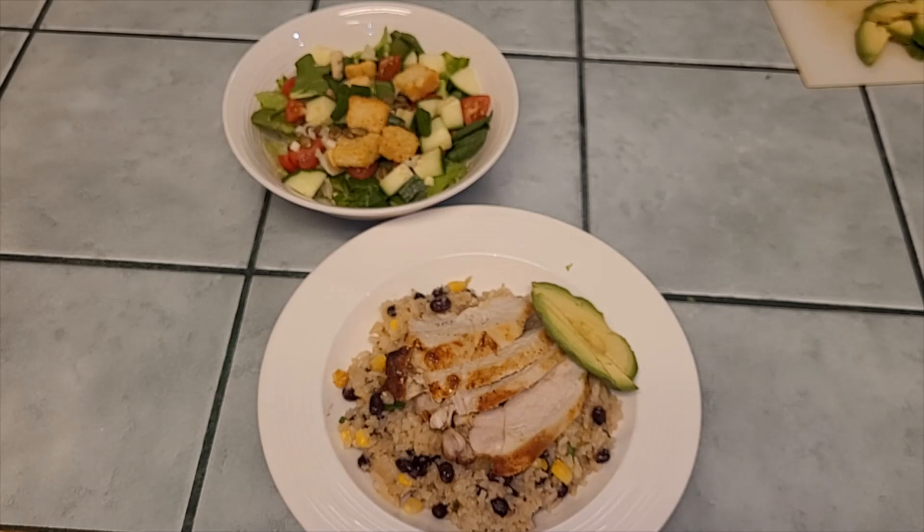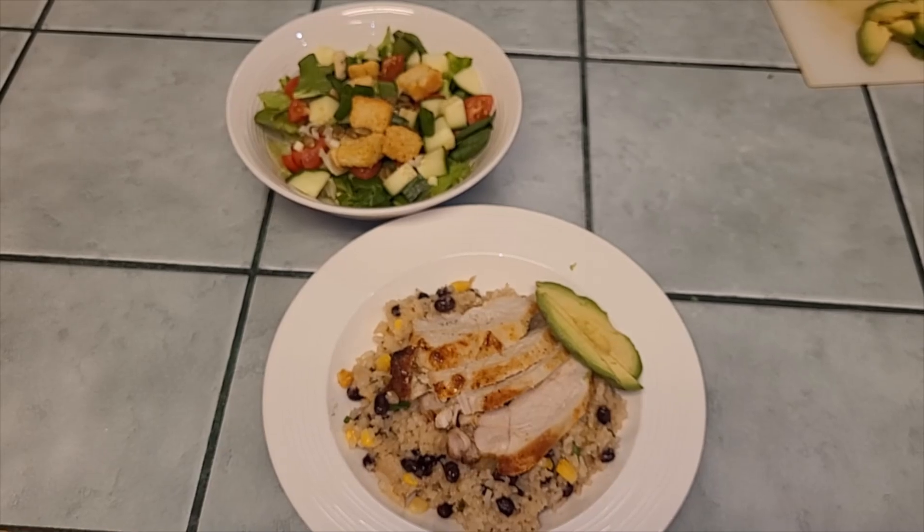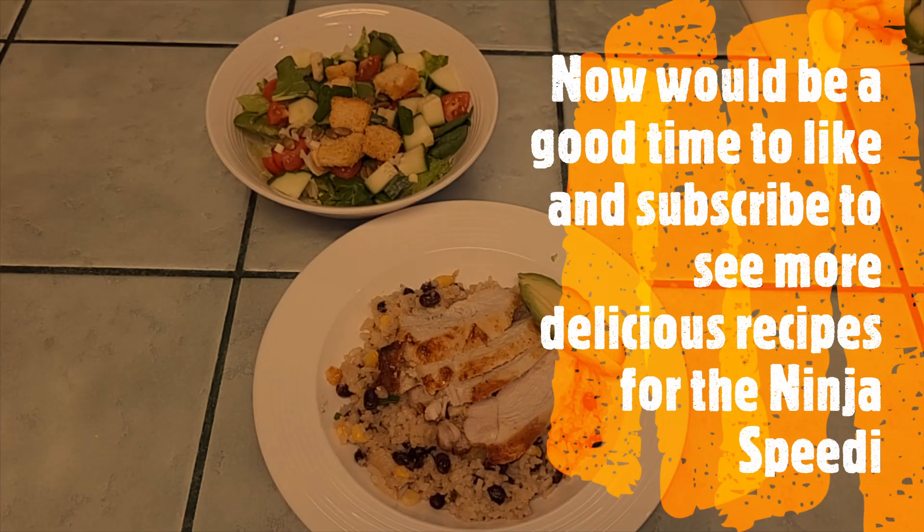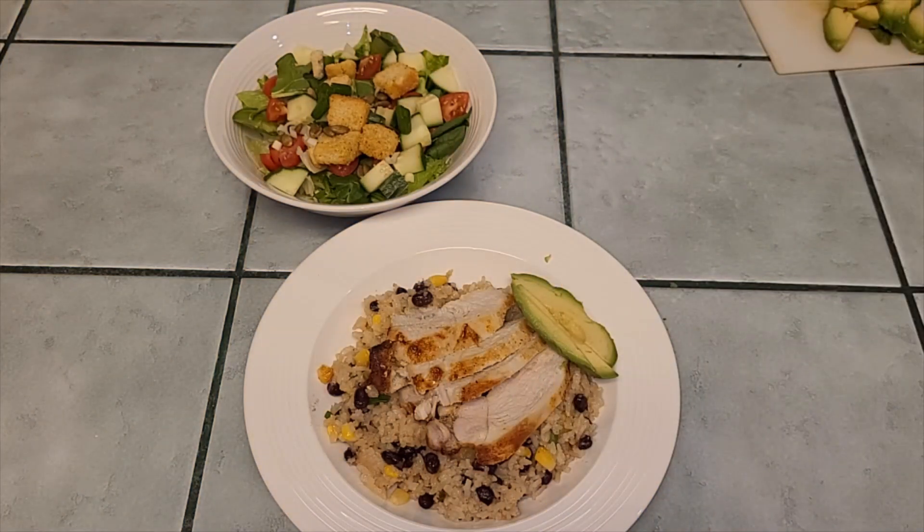I've never met a Ninja product I didn't like, and I think this Ninja Speedi is definitely going to be another great one. This recipe was straight out of the box, straight off the hip, and look at what a beautiful plate. On reflection, the chicken breast was not overly dry but next time I would pull it at 12 minutes versus 15 — or if I had four breasts instead of two it probably would have been fine at 15 minutes. If you want to see more videos of me learning to tweak this machine and these recipes, please like and subscribe!